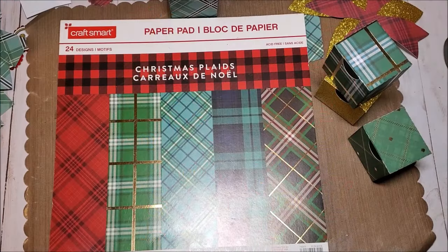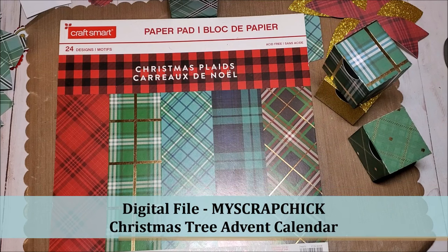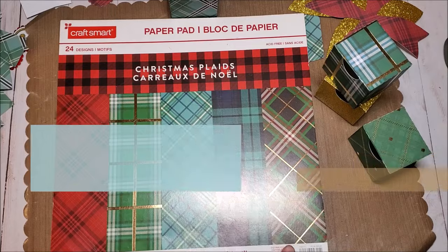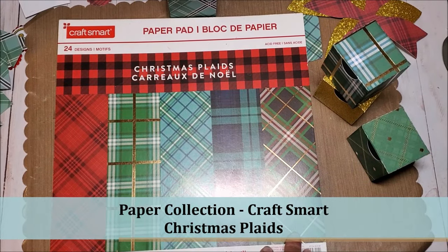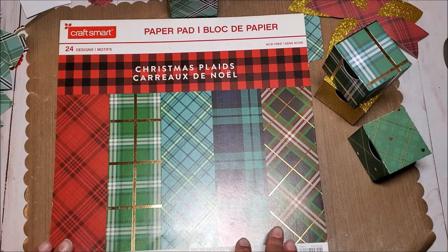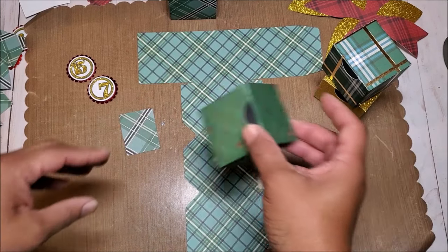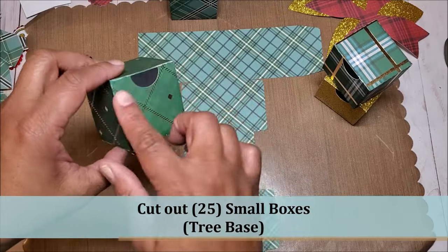I've gathered the materials to make our 25-day Christmas tree advent calendar. I am using a digital file by My Scrap Chick which I have imported into Cricut Design Space and cut out on my Cricut Maker. The paper collection I'm using is by Craftsmart — I purchased this at Michael's and it's called Christmas Plaids. I love this paper collection; when I see plaids I always think of Christmas time.